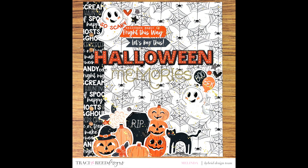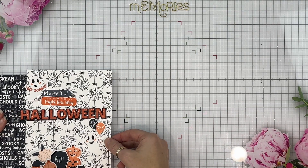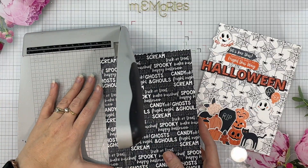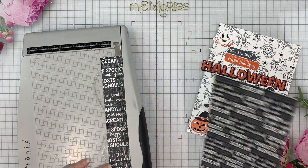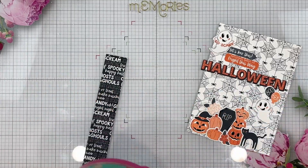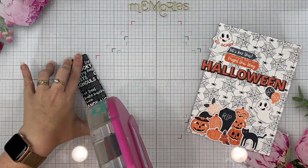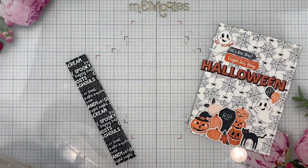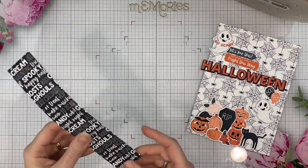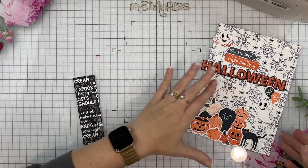I'm here sharing my first project for the Jack and Skelly release over at Tracy Reed Designs. Jack and Skelly — I think it's pretty self-explanatory. It's a super fun new Halloween collection full of fun icons and I'm having lots of fun playing with it right now. This is part of the YouTube hop so make sure you have a look at the box below and follow along to see all of the inspiration the whole team's got for you. We're all having so much fun with this collection.